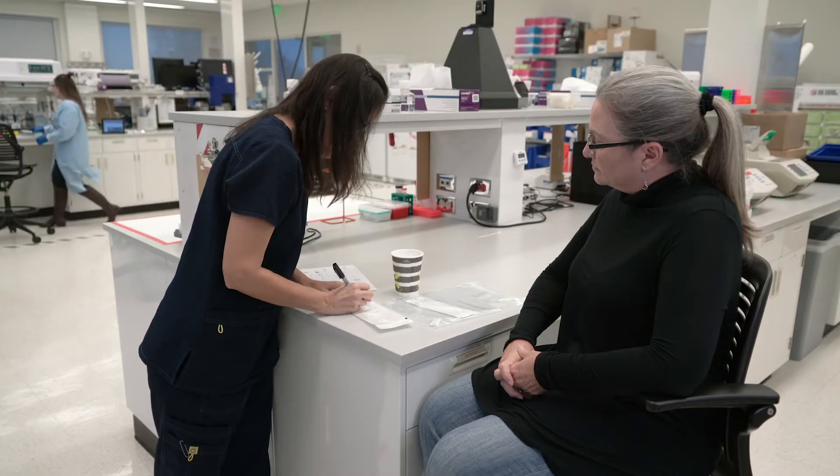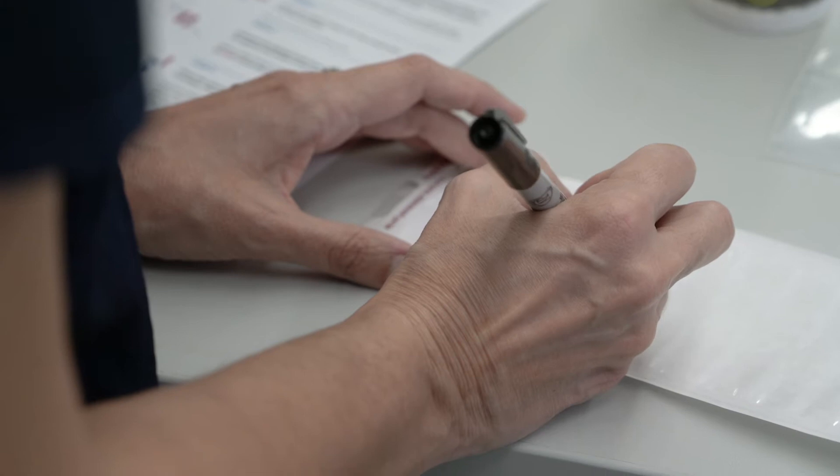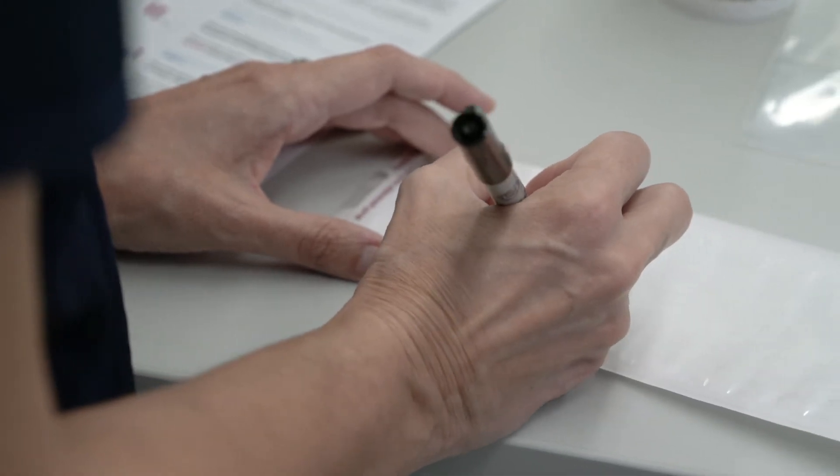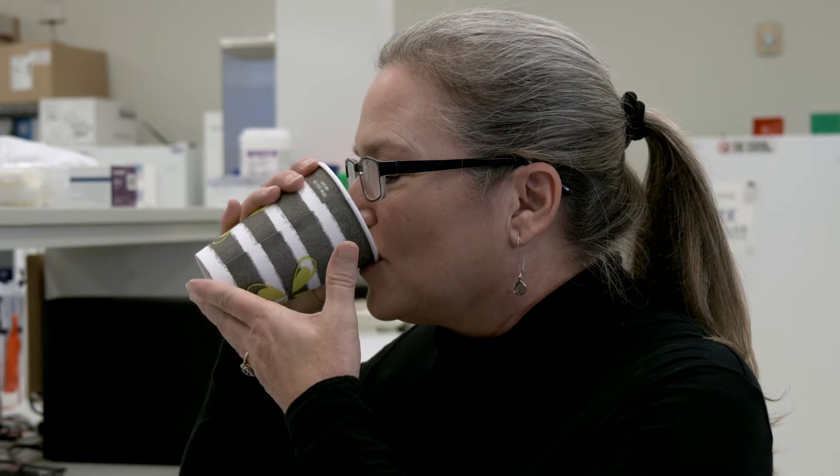First, complete all the patient and date information on the small clear dry pack envelope. A fine point Sharpie works well — please write clearly and legibly. Next, have the subject rinse their mouth well with pure water.